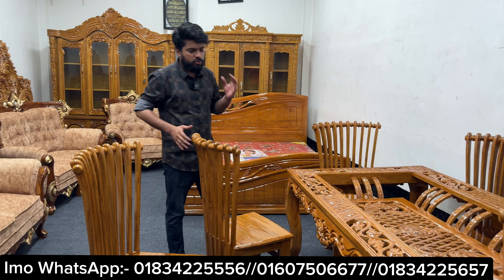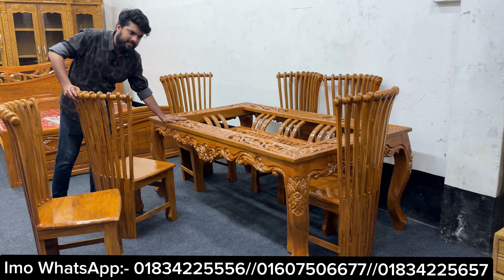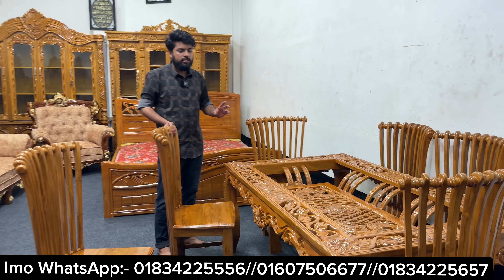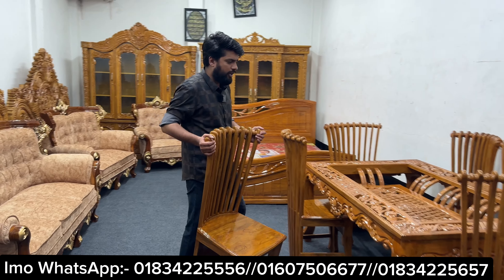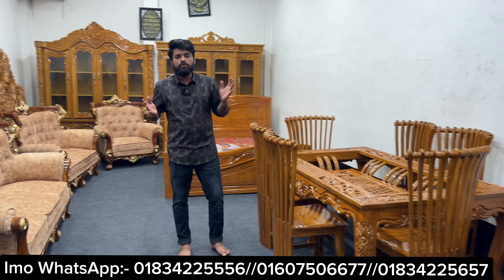It is a very comfortable design. The table has a lot of work — it has a solid cut from solid material and a 10 mm glass. It has a solid sheet and a natural color, so it does not have added color. The table is done with the same size. It has a 6,000 glass and an 8,000 glass.